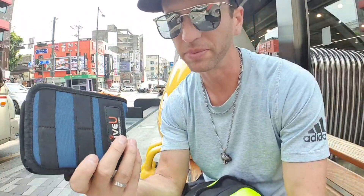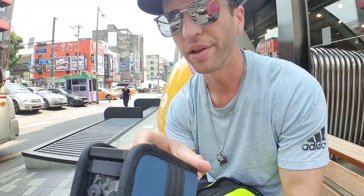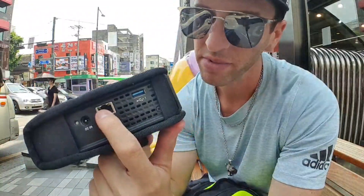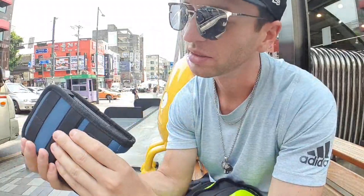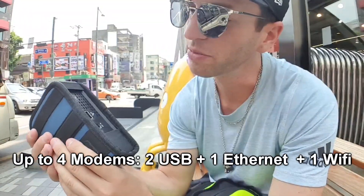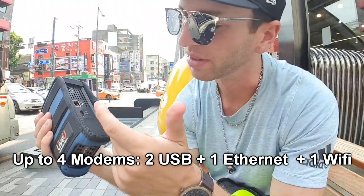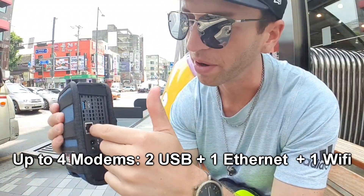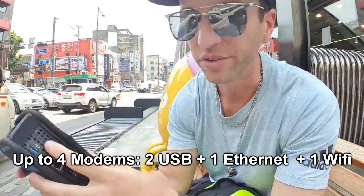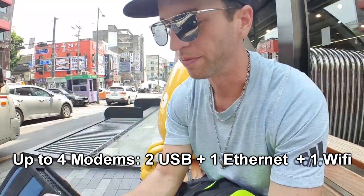A couple of workarounds: you can hook up to four modems to it, but usually you can plug in two. Additionally you can plug in a modem through the ethernet port, and it has a Wi-Fi connection so it can connect to another hotspot. It's kind of too bad there's not just four or more USB ports, because having to use extra parts to plug into ethernet and Wi-Fi just makes it bigger and bulkier and more room for failure.